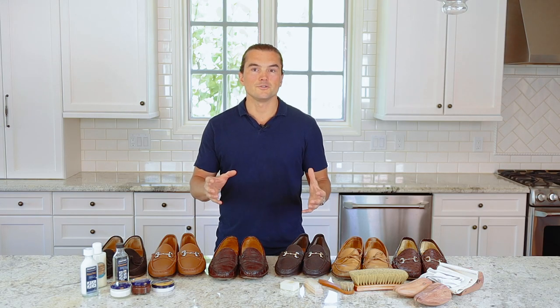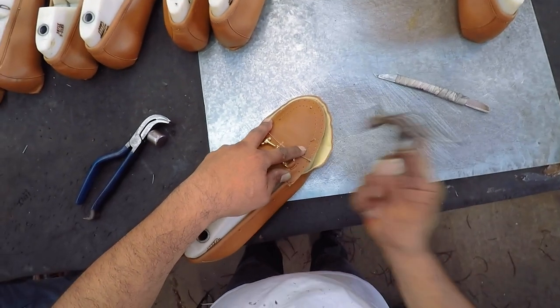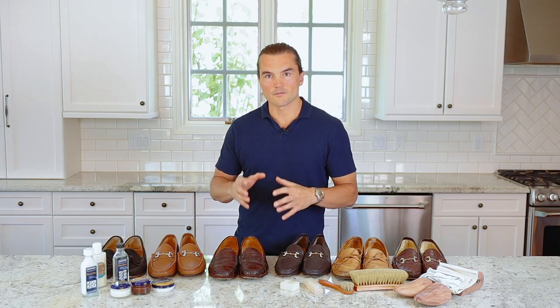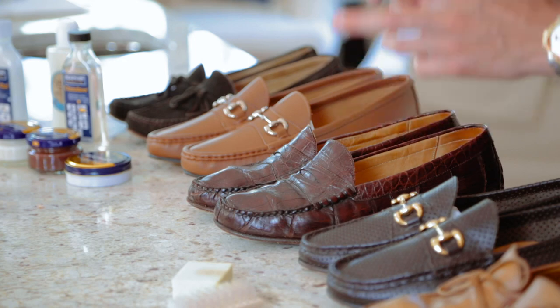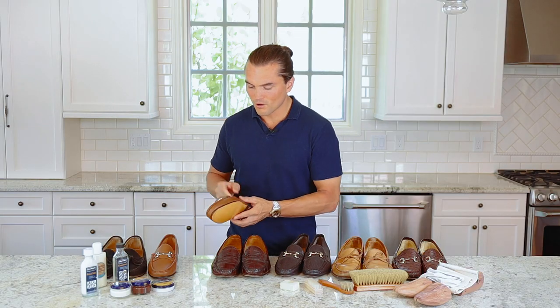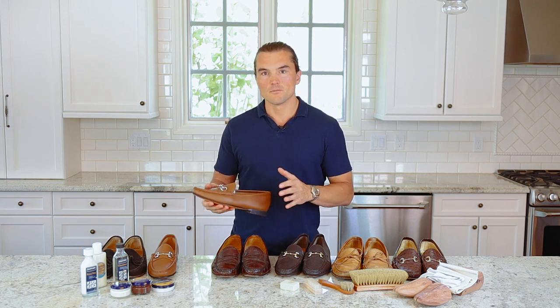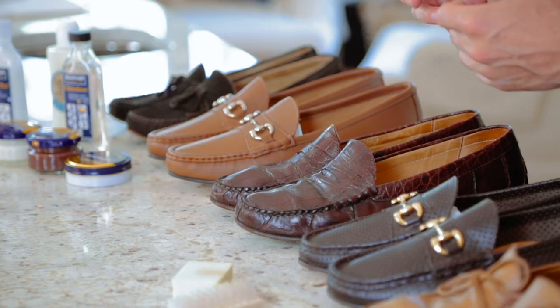A couple of things set our shoes apart. The first is a slightly shorter vamp — the piece of leather that covers the top of the foot. A lot of shoes today have a really long vamp that covers too much of the foot. I don't think it flatters the foot; the proportions are off. Loafers from 20, 30, 40 years ago all had a shorter vamp, and it's a beautiful ratio. It pairs well with our nice, sleek, elegant sole — super soft and supple, with a very minimal break-in period. I wanted these shoes to feel like a slipper in flexibility while providing more durability and structure and support for the foot.